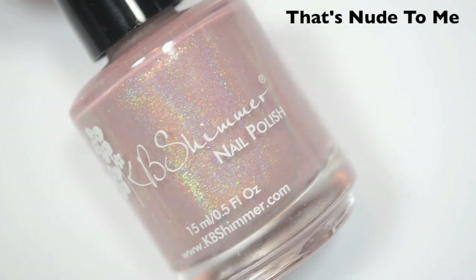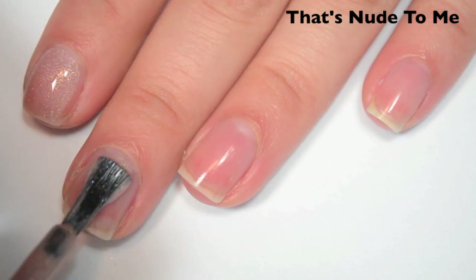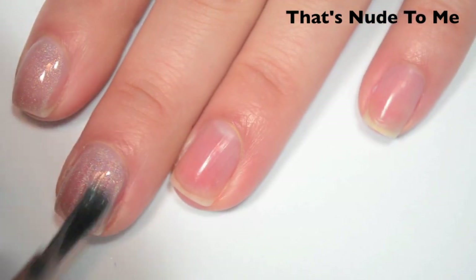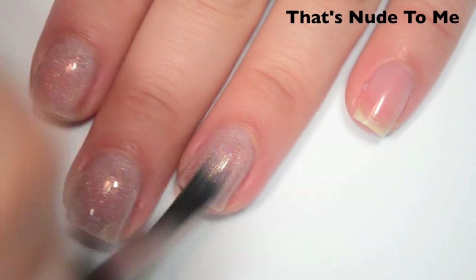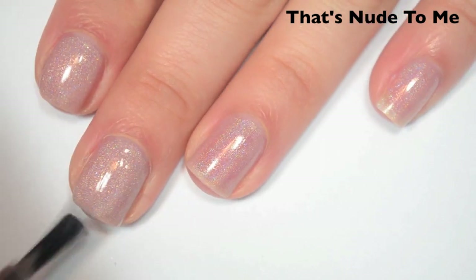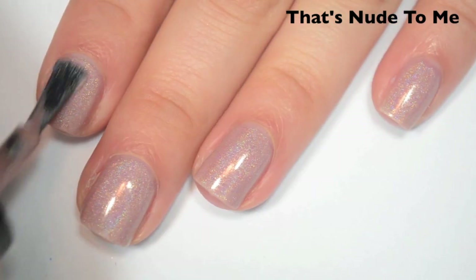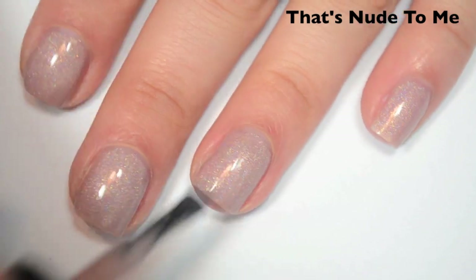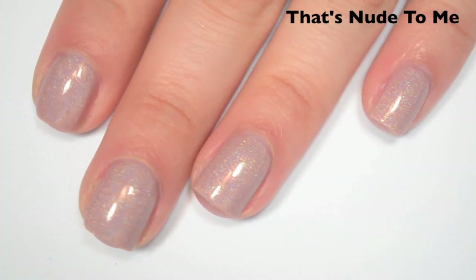The next polish is called That's Nude to Me, and this is a slightly pinky nude holographic. Here's one coat — a bit sheer. It's a little hard to tell exactly how sheer it is because it is really close to my skin tone. Great formula, and the holographic looks like it's going to be really strong. Here's two coats — building up pretty well but I can still see my nail line, so I'm going to do a third. Here's three coats — covers completely, and the holographic is nice and strong.